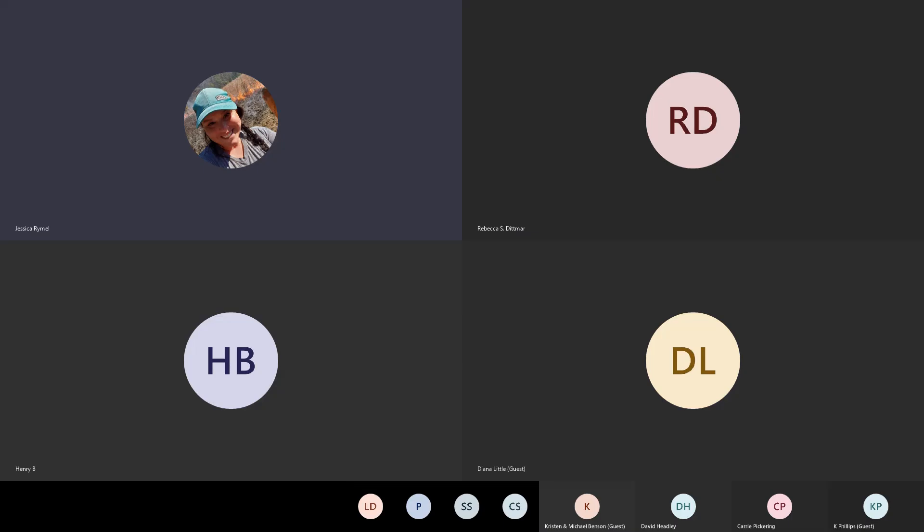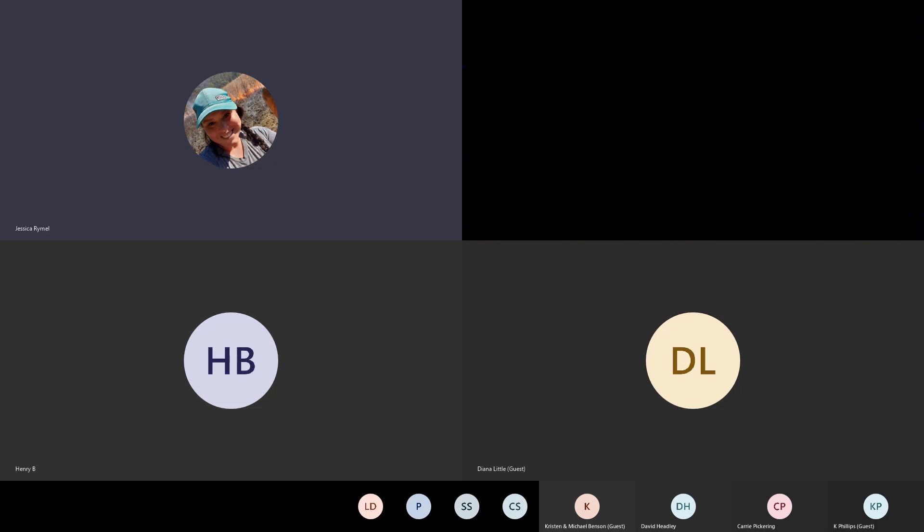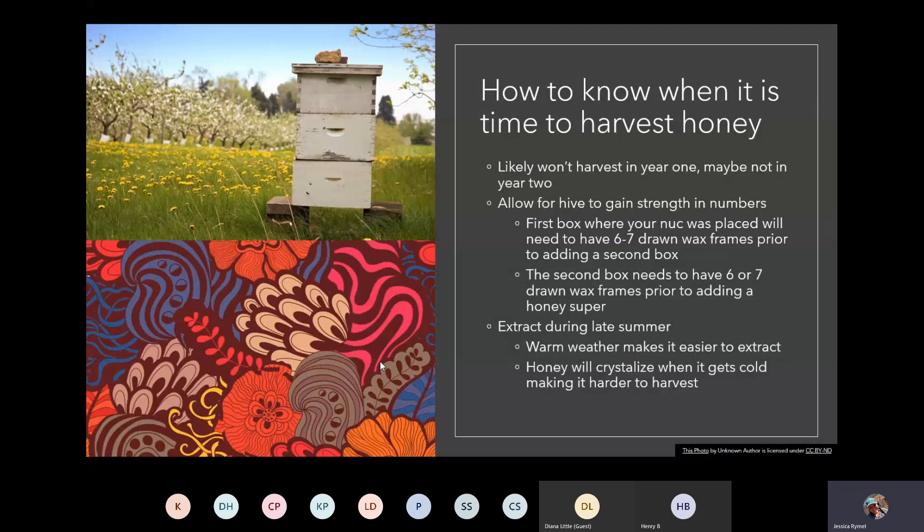Primarily when we talk about extraction, that's going to be done late in the summer, sometime in July or August. You don't want to do it when it's cold outside. Here in East Texas it may not get super cold like in the Northeast, but we want to make sure that we do it during warm weather because it makes the honey easier to extract.